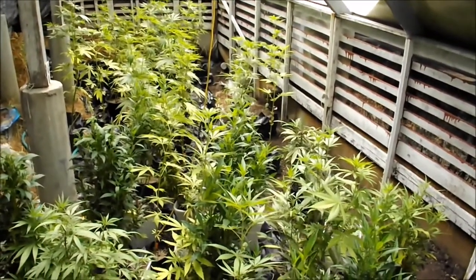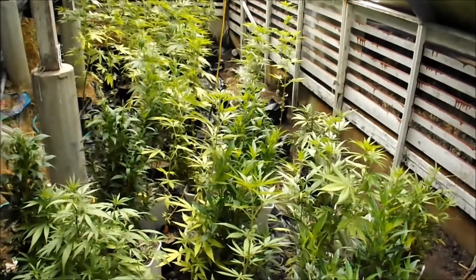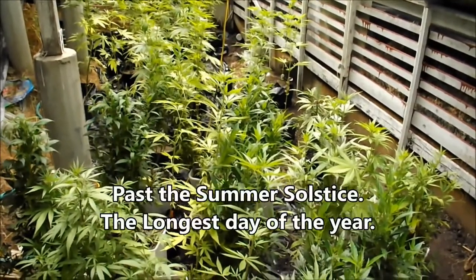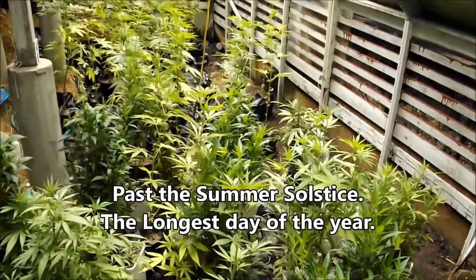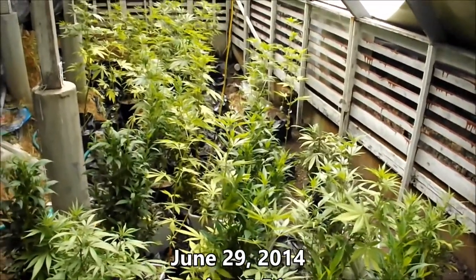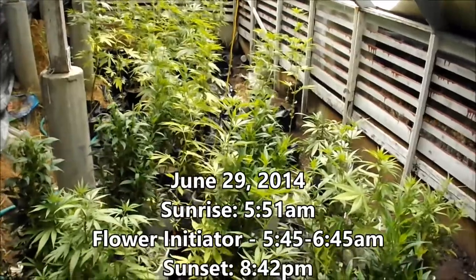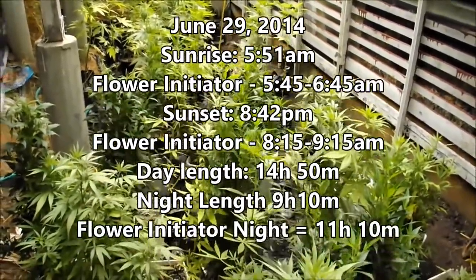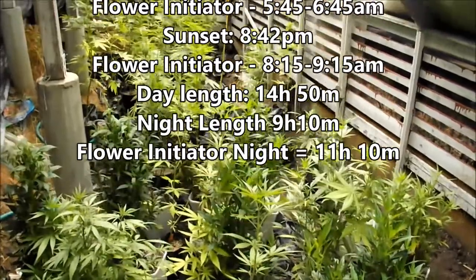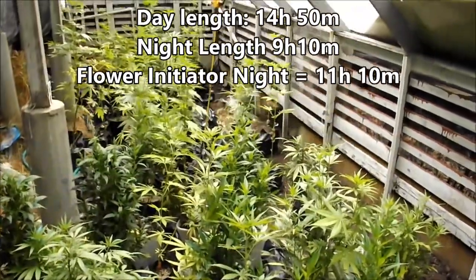We're heading towards the end of June. We've already passed the longest day at this location — the longest day lasts about seven days, stays the same for seven days — and we're past that now. The days are going to start getting shorter, so these plants should continue to grow into flower as we head into July. We'll see at what date they really start to become effectively flowering.